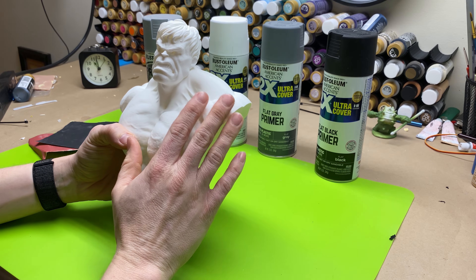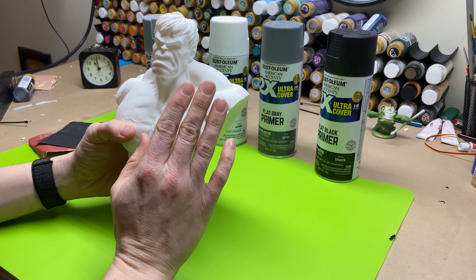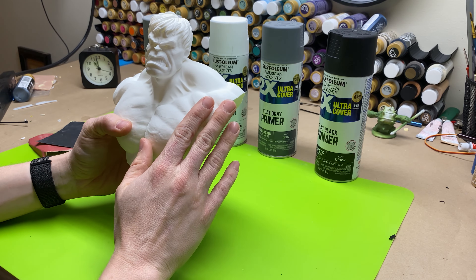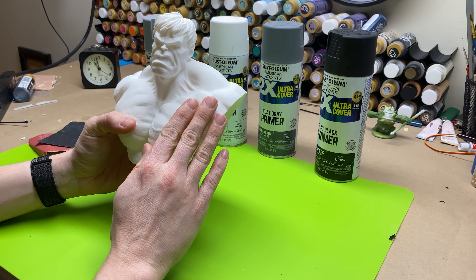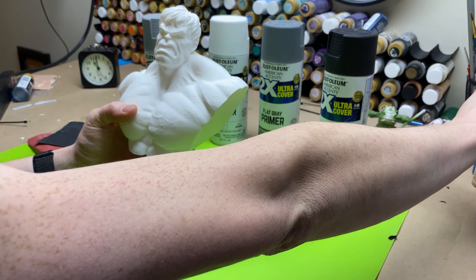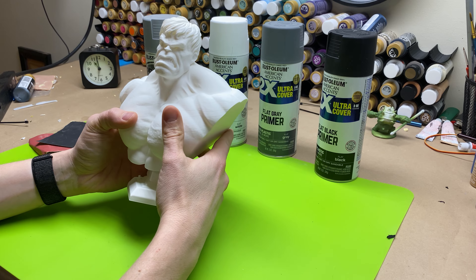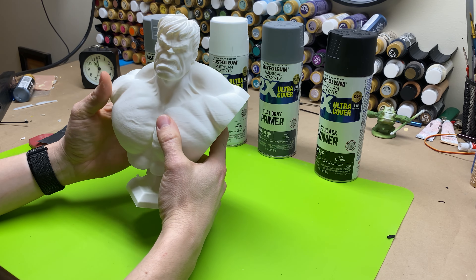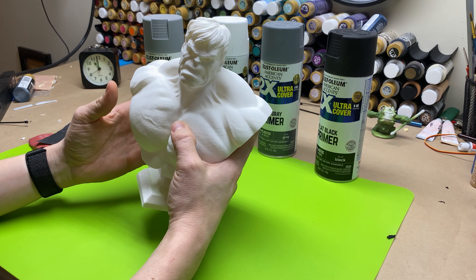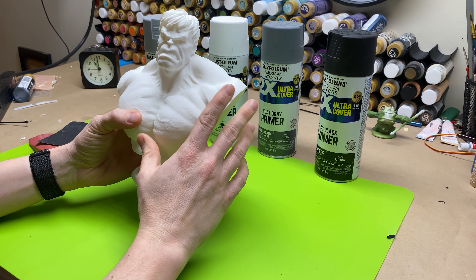Today's video is going to be specifically about how I prime my models with paint. The other videos in this series will cover how I get my base colors and color blocking done, how I water down my paints, and how I get these really cheap paints to work really well like expensive paints. Then I'm also going to be talking about ink washes and how to make your own ink washes. The last part will cover dry brush techniques and how I dry brush to get certain textures to pop out.